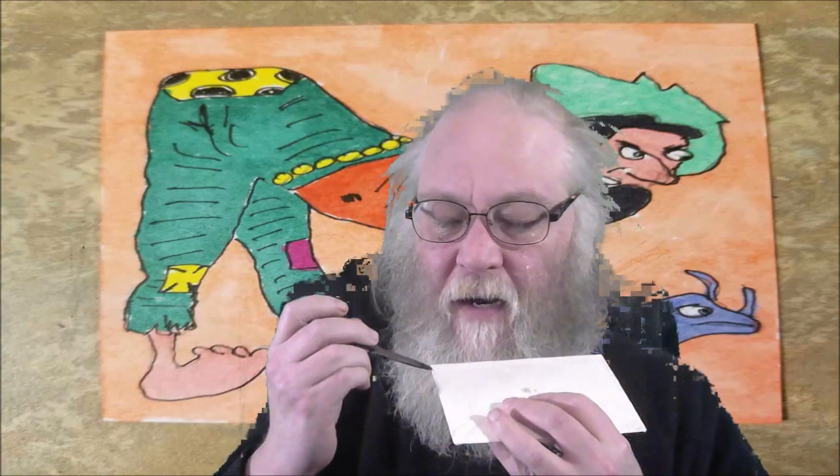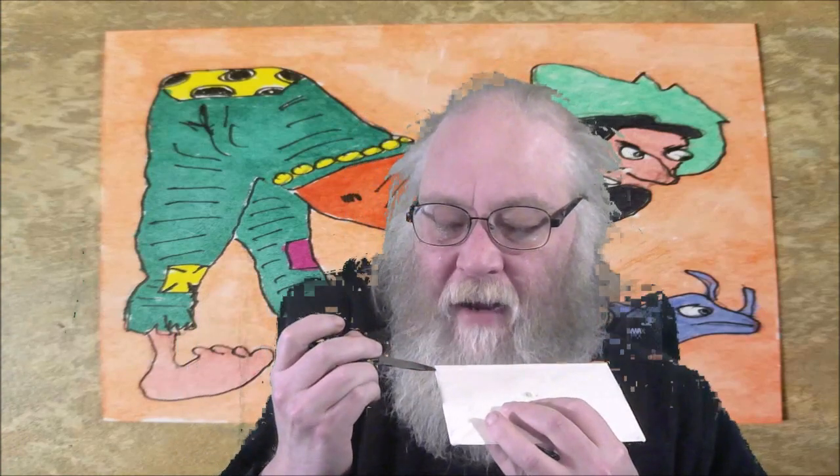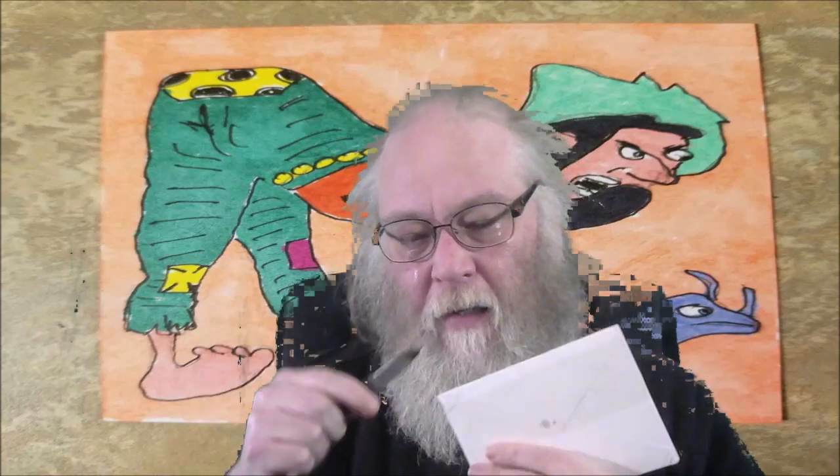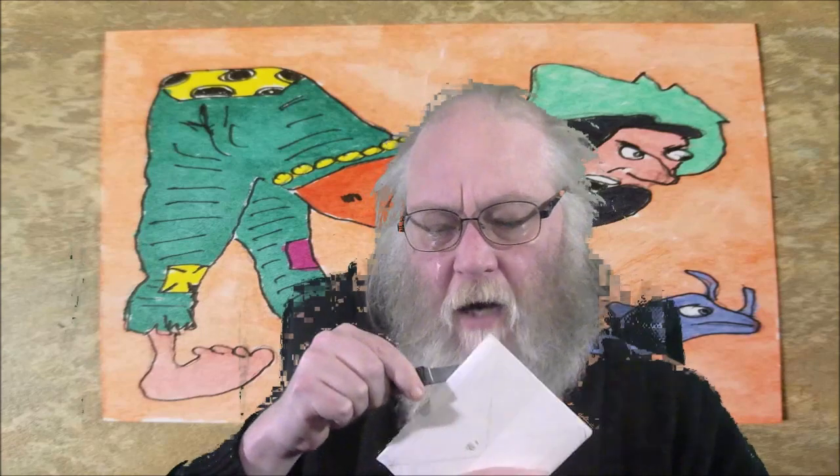Hello friend, Mormo here. I'm gonna do an unboxing tonight — I got this package from eBay, it's some cards I ordered. You may or may not have seen the video, but I'm gonna try and unbox this without doxing anybody. Although my address is pretty much common knowledge, I don't want to dox the person I bought these cards from.